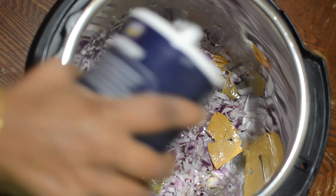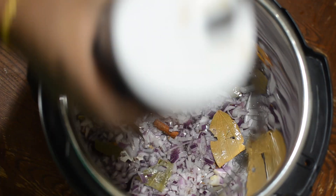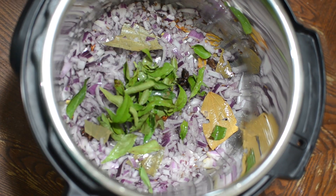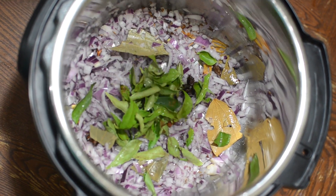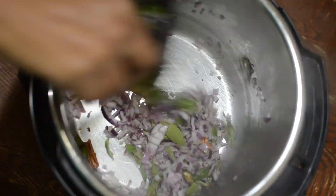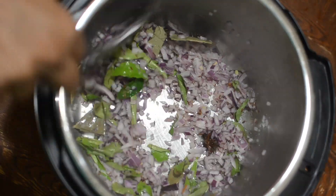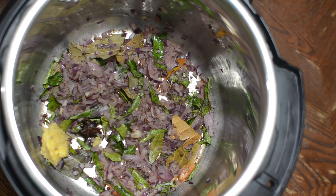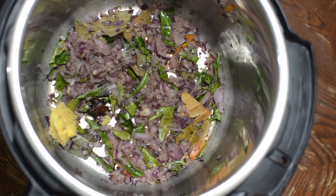Now add salt. Add some curry leaves and saute it well. Now let's add some ginger-garlic paste and saute well.